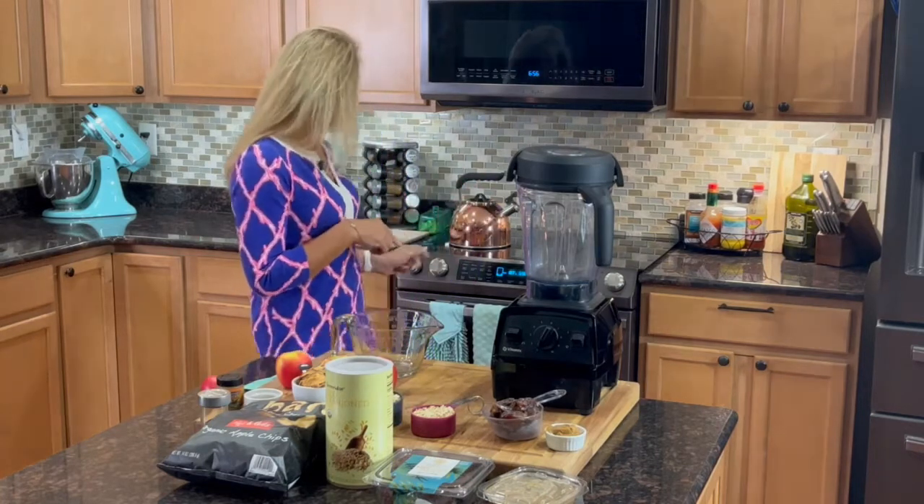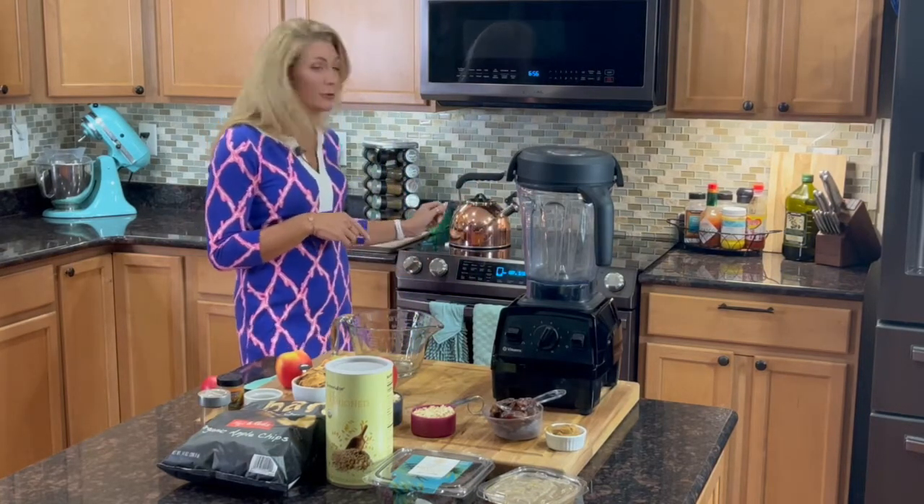In order to prep our dates, we want to start a pot of water to boil because we want to soak our dates for about 10 minutes. So that's the first thing we're going to do — start that water to boil. And we're going to talk a little bit about some of the other ingredients that we're going to use in these oat balls today.